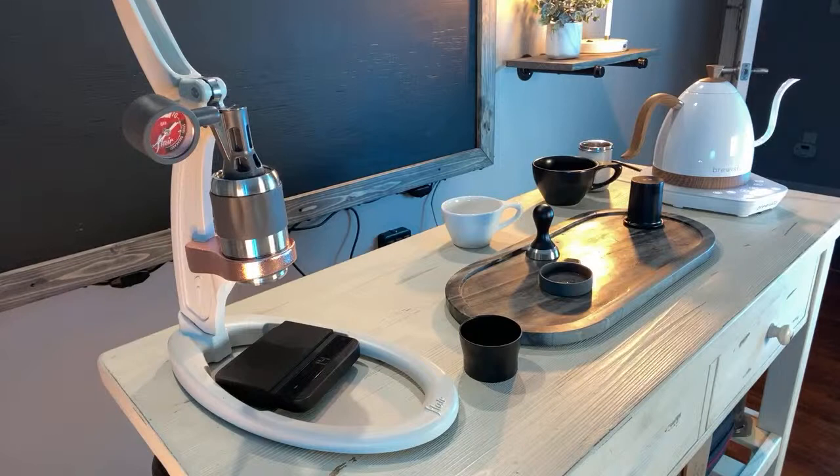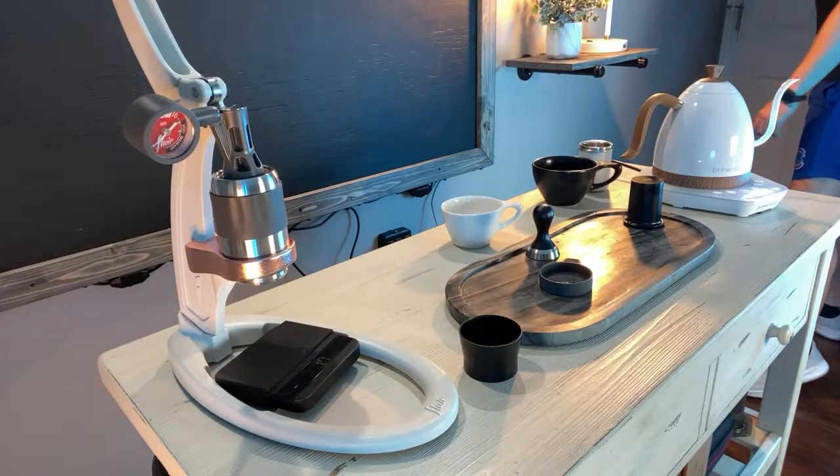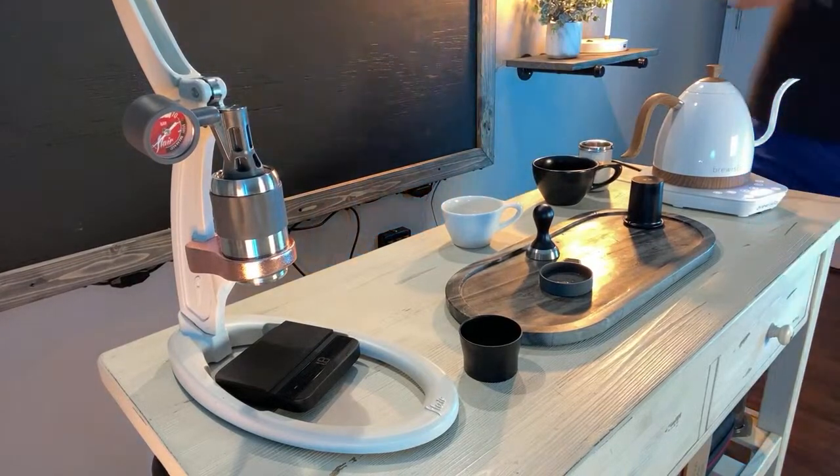If you want to prepare your puck, you can use the WDT tool. However, I've chosen not to for this shot.